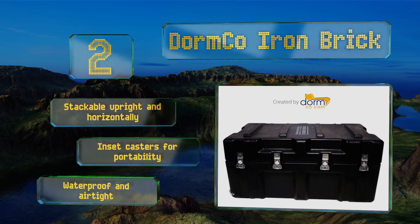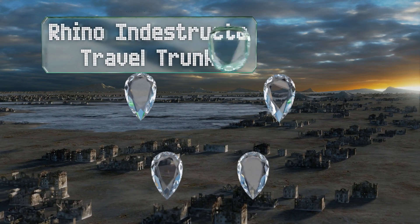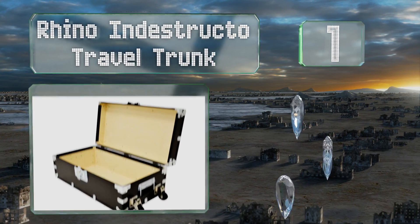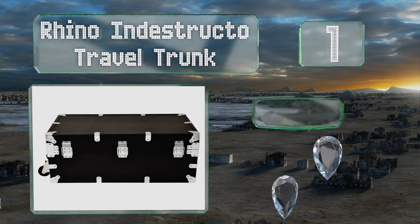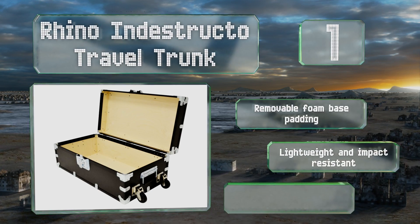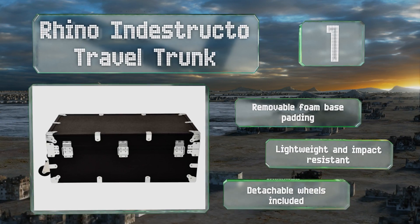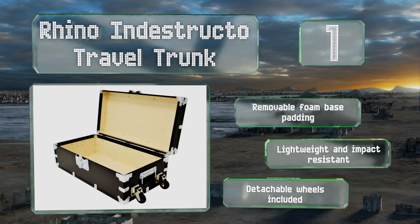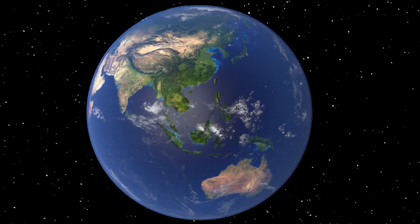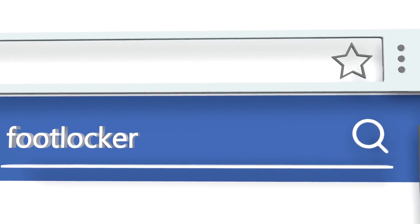And coming in at number one on our list, time-honored American craftsmanship and advanced aviation rivet technology come together to produce the Rhino Indestructo Travel Trunk — an exceptionally reliable way to transport your valuables over the river and through the woods via roads, railways, air, or cruise liners. It features a removable foam base padding and detachable wheels. It's lightweight and impact-resistant.